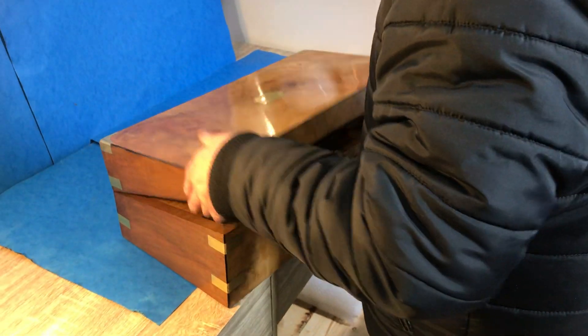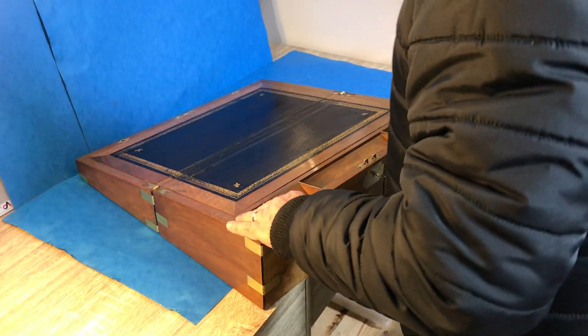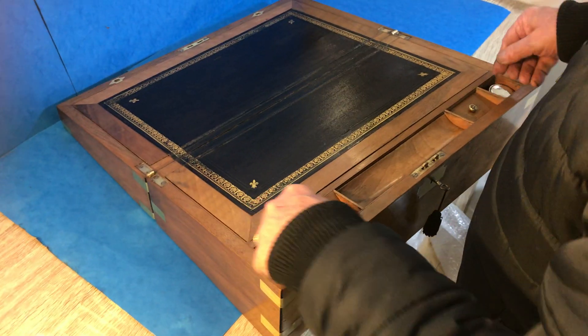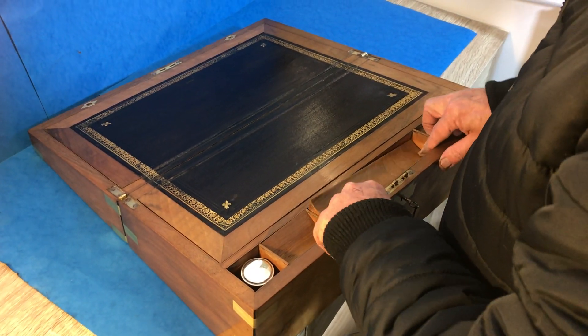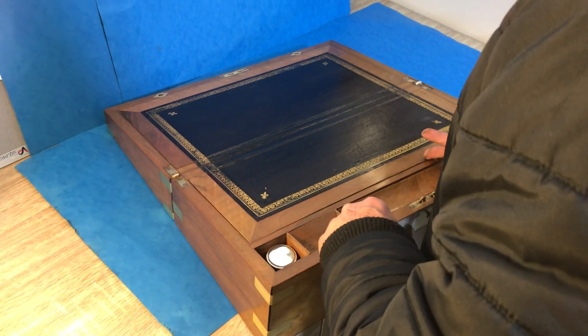The nice thing with this one: original leather inside, it's got two little inkwells which are not original, silver plated tops, pen slope, sealing wax, nibs — and then lift this back.